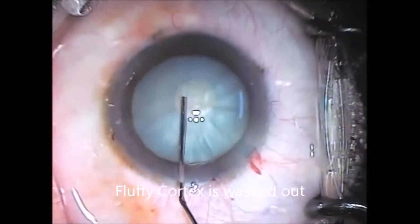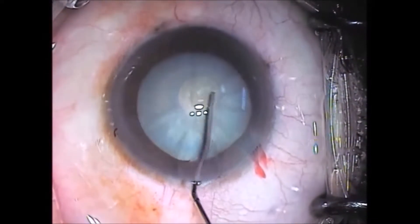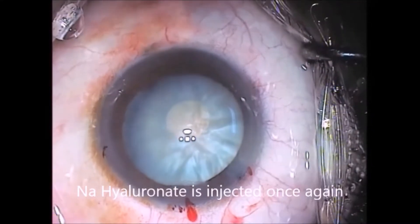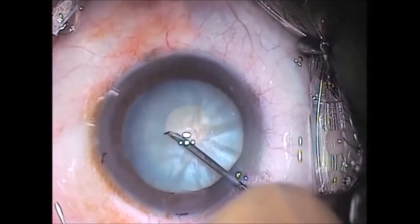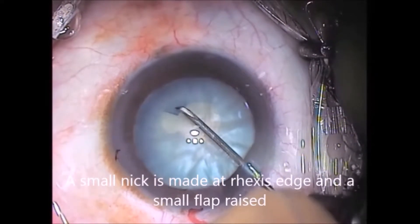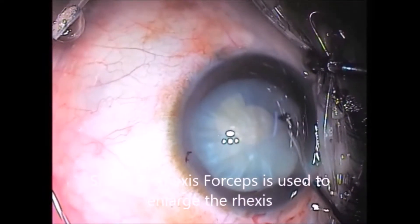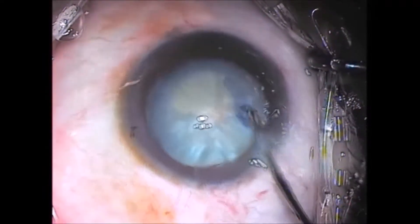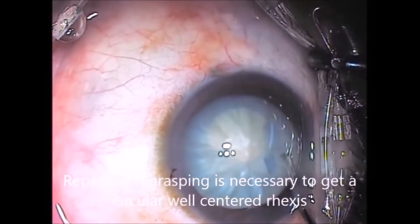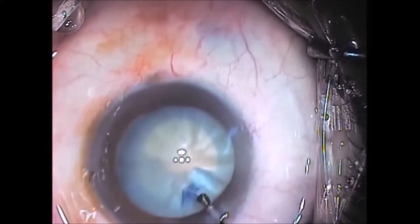Fluffy cortex is washed out to relieve possible intralenticular pressure, so that the rhexis will not run to the periphery when it is being enlarged. A small nick is made with a 26 gauge needle and a capsule flap is raised. This flap is grasped with a side port rhexis forceps and the rhexis is enlarged. Repeated re-grasping is necessary to achieve a good rhexis.